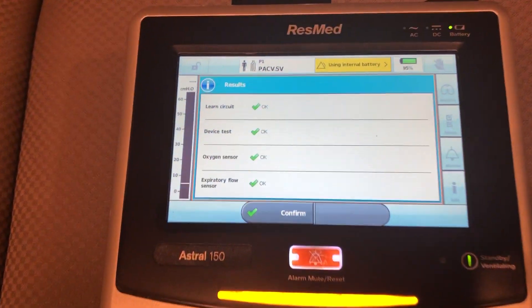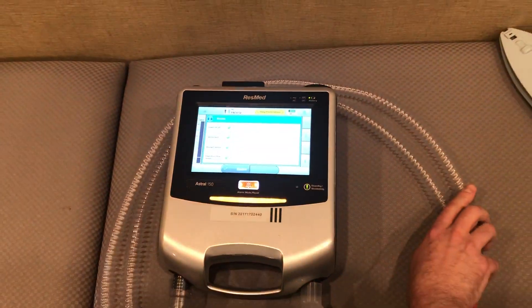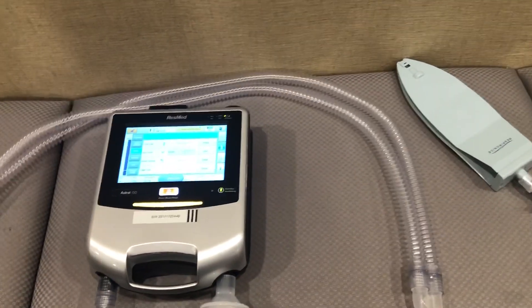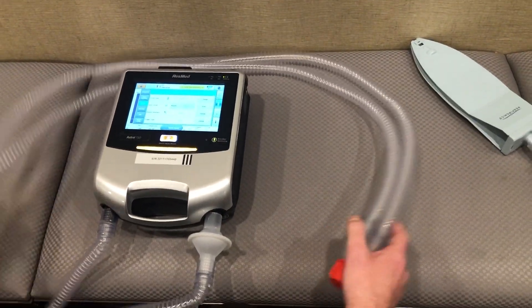We passed all of our tests. So now we press confirm and we're going to go into our menu and set up the mode of ventilation that we want to use on this patient.